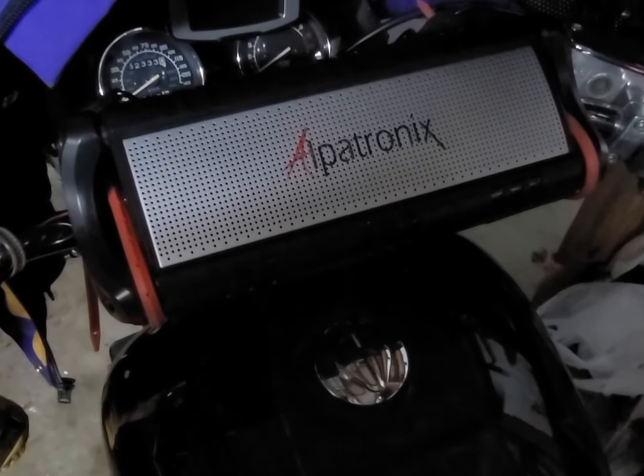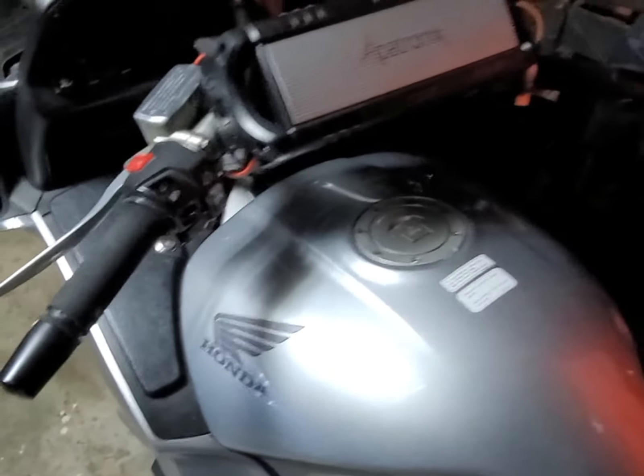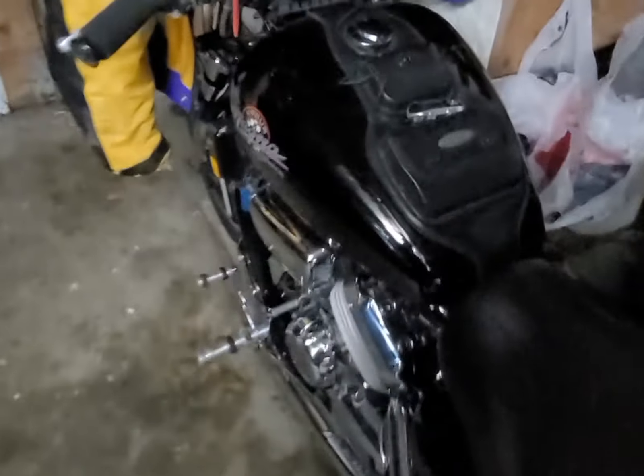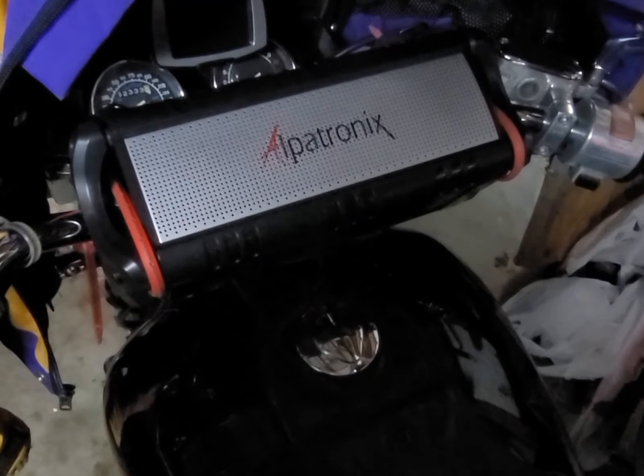I'm just going to do a quick video. I wanted a speaker on my motorcycles. This is on a Honda Magna and this is on an ST 1300. I looked at different options, I couldn't really find anything that was good, and then I found this Alpatronix.